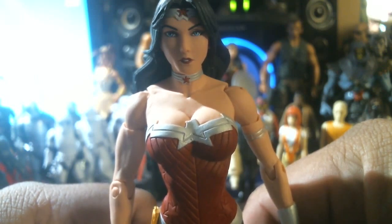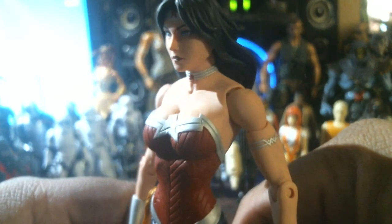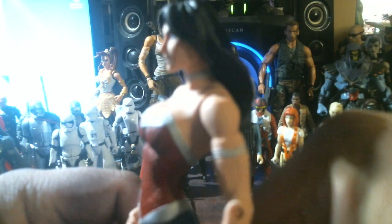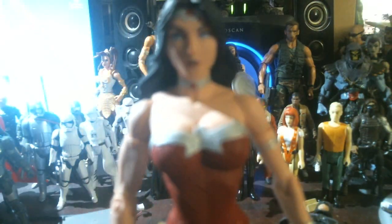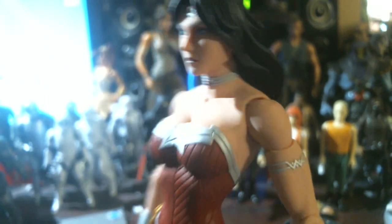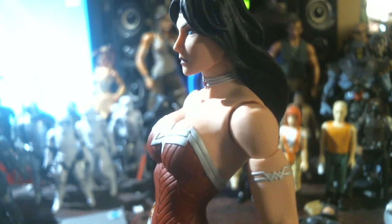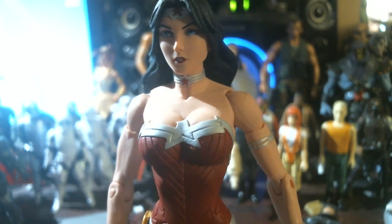That's Wonder Woman from the DC Essentials line. Go out and find one — they're probably getting hard to find. They just came out about a year ago. Look at the banner — you can see the WW. Focus — he wants to not focus. See, it's getting blurry — is this 1080p? Come on, okay there you go. See the Wonder Woman symbol on the armband.